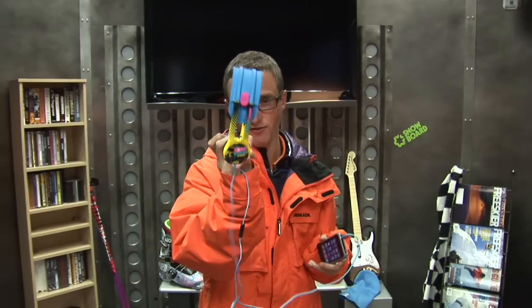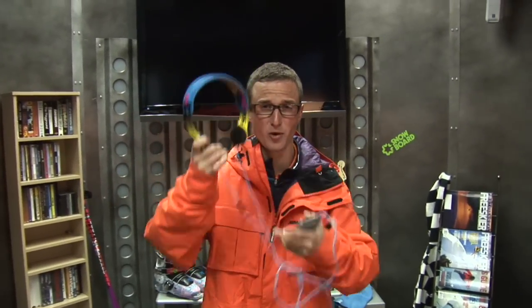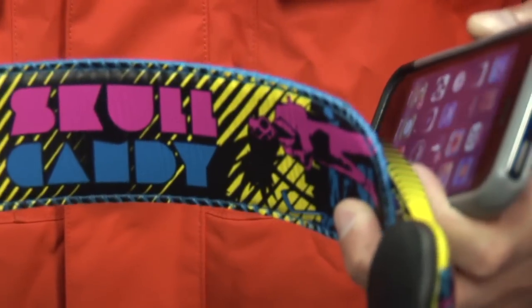The new Skullcandy headphones — awesome sound. iPod controls right here, you can answer phone calls, change your music, voice control. Sound great. Use them with my laptop, my iPhone, riding and skiing — doesn't matter. These things are absolutely fantastic.